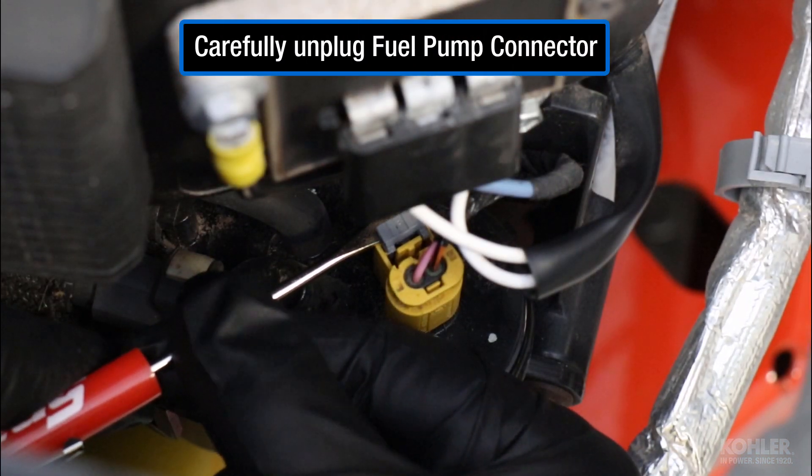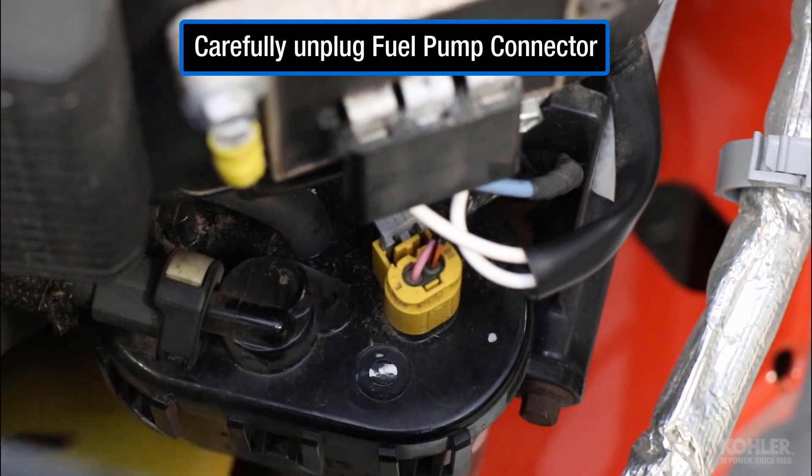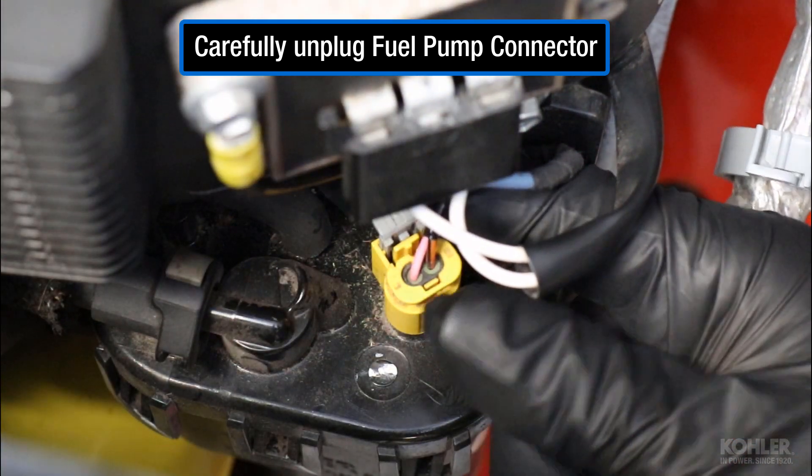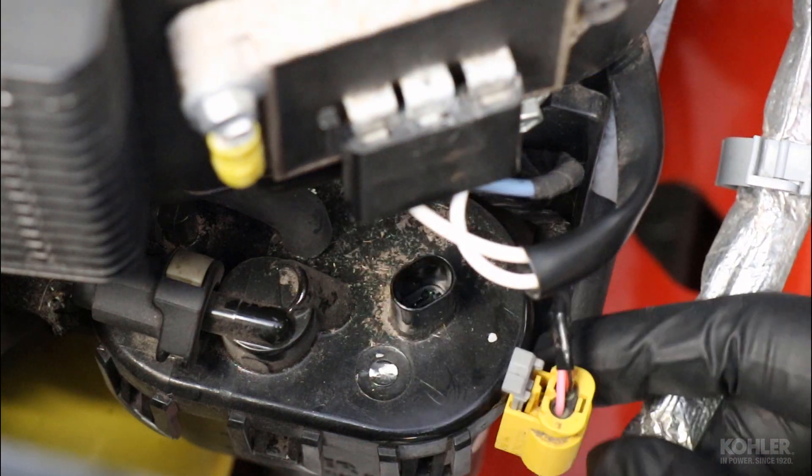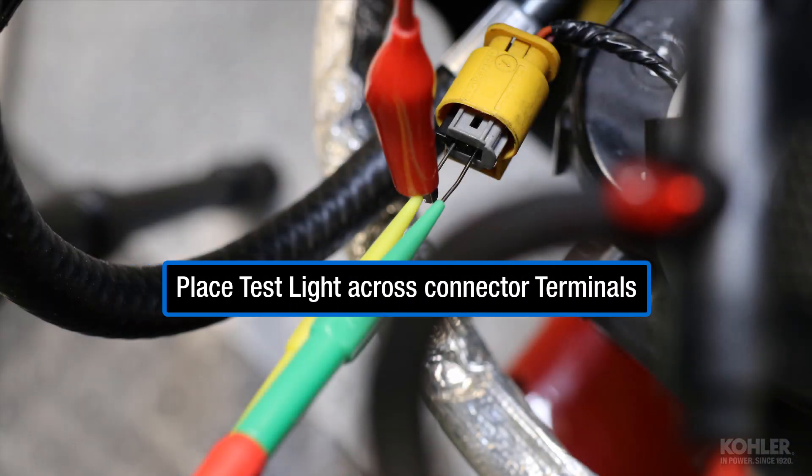Unplug the fuel pump by carefully unlocking the fuel pump connector. Using the appropriate probes, place a test light across the terminals.